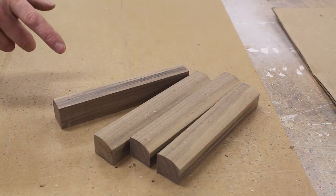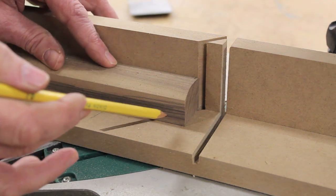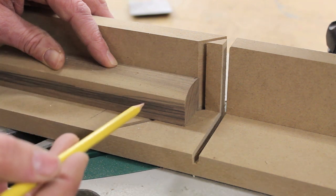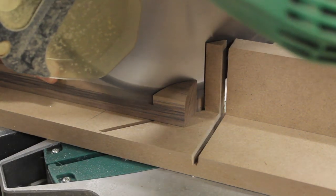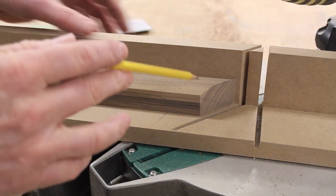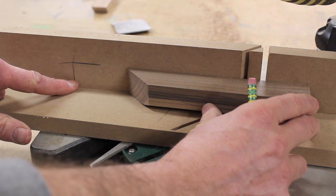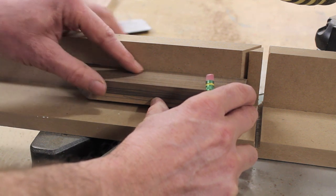Now that I have my four pieces of molding cut to length, I can cut a miter on one side. Remember the pencil line I put on the inside of the molding — the short end of the miter is where the pencil line is, which is the inside of the frame, and the long point of the miter is on the outside. Now that I've finished cutting one miter on each piece, I can flip the piece of molding and slide it to the stop line drawn on my fence — that's my next cut.